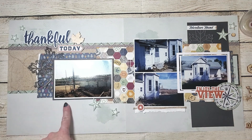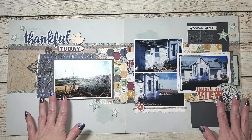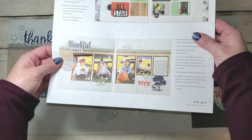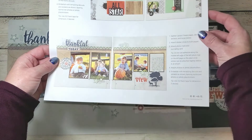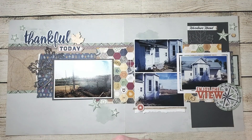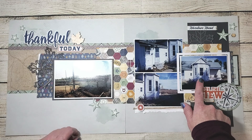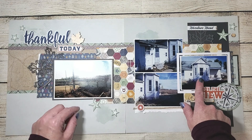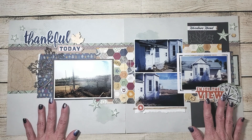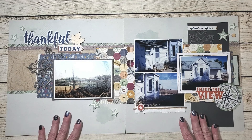I've decided to type up some journaling and place it on vellum, and other than adding that, the layout is complete. Let's take a look at what the original layout looks like — I did keep quite a few elements true to the kit. The titles are in the same place, I used the compass, and I put 'Enjoy the View' on the right side, but quite a bit of my layout is substantially different from what the original kit intended because it needed to match the photos that I had. I just wanted you to know how great these Craft with Heart subscription kits are and how easy it is to change them to match your own personal photos.